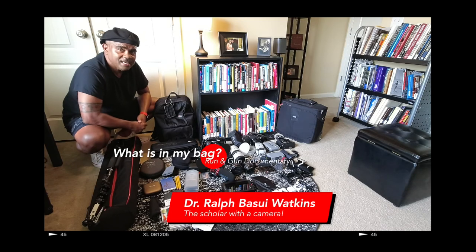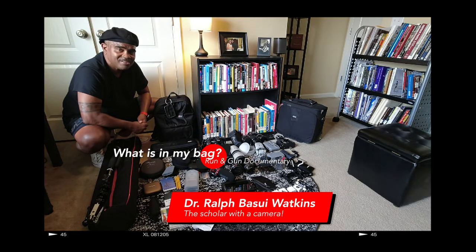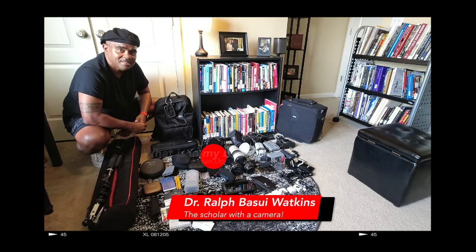Hope this has been helpful — that's what's in my bag. I'm Dr. Rapp — I say why I can. Just left the camera. I'm out.